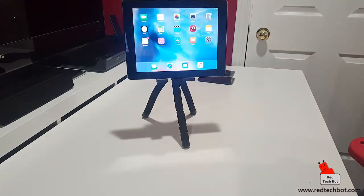So that, ladies and gentlemen, is the tripod for tablets. If you want to get your hands on one of these, check the link below this video. You can get these off of Amazon. Okay, signing off — bye!